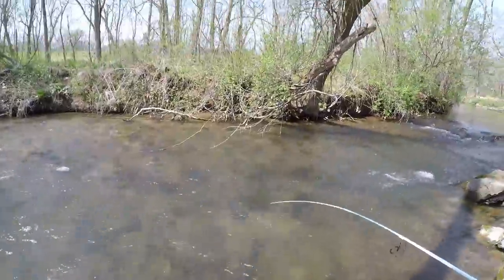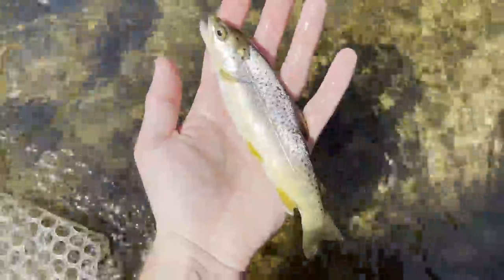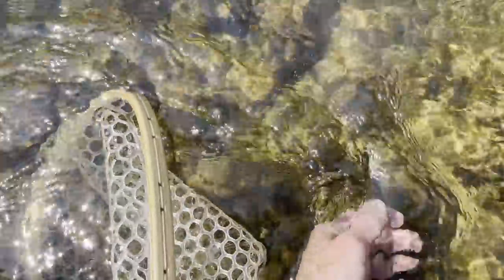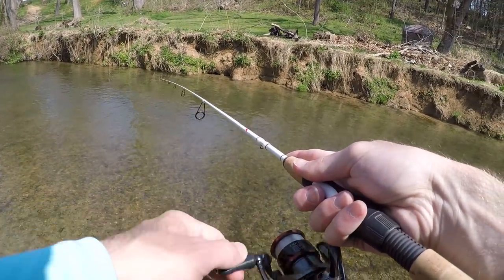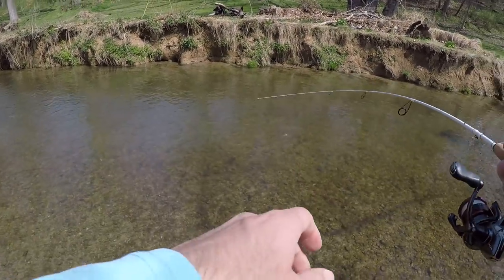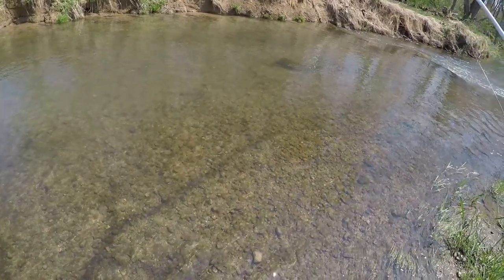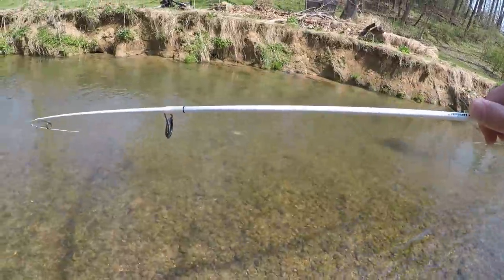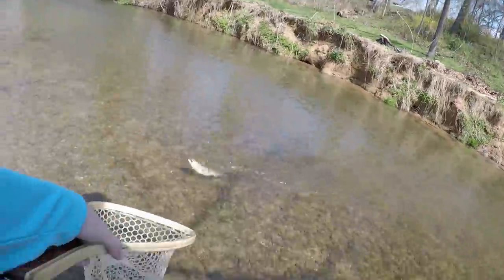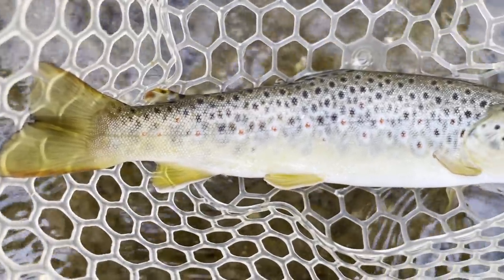Look at this little fella — another little guy. And there's one more — yes! Finally found another wild brown trout. Beautiful fish.